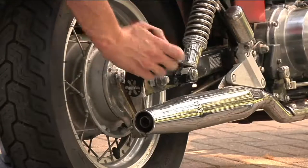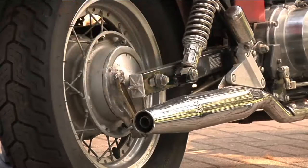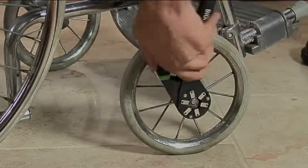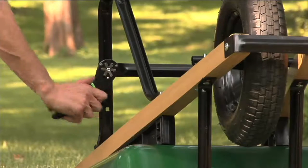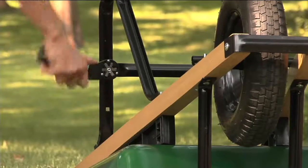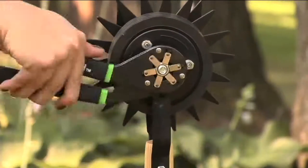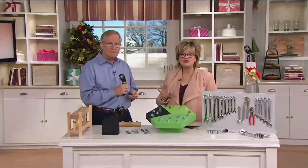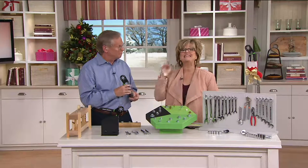But today we're going to talk about this awesome Bionic Wrench. I bought this last year for my husband, my son-in-law, my dad. It was the best gift for all the guys — or if you've got a girl on your list who likes to fix things and use those tools herself. This is a 14-in-1 adjustable wrench. It's less than $20, and it completely sold out the last time we had it on the air, which was last December.